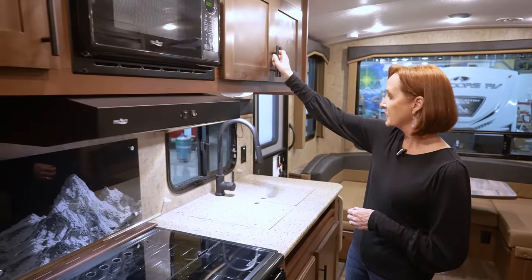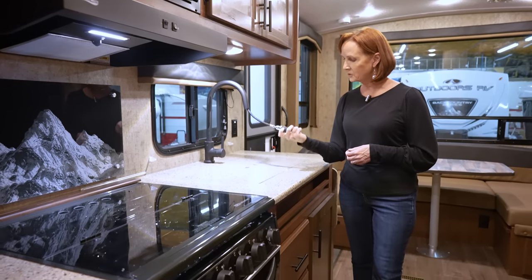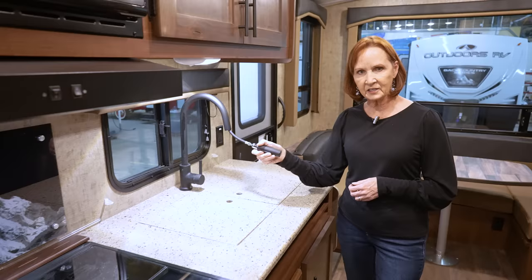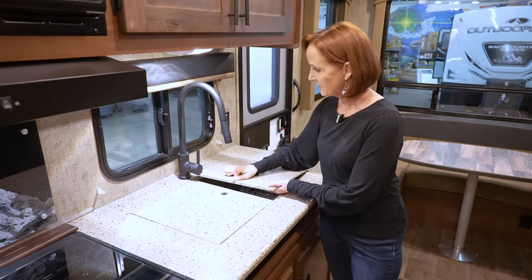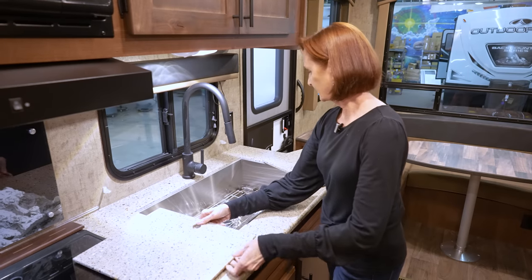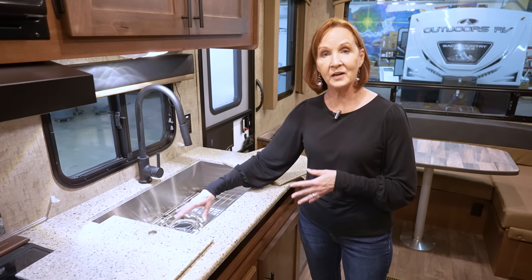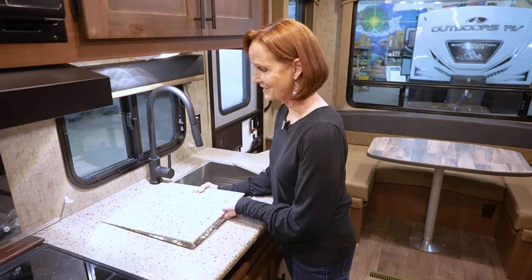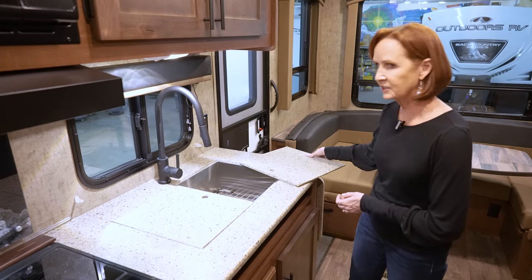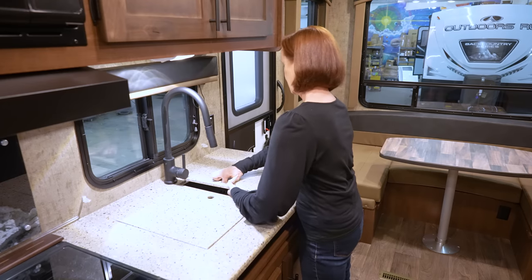There is a window right here above the sink. Residential style faucet with a pull-down sprayer and a switch to change it from a stream to a spray. Single handle. This is a large farmhouse sink, stainless steel, with a grate in the bottom — really nice for setting things in the sink without staining the bottom, and also great for drying dishes. The sink covers are sturdy enough that they could even be used as a cutting board.